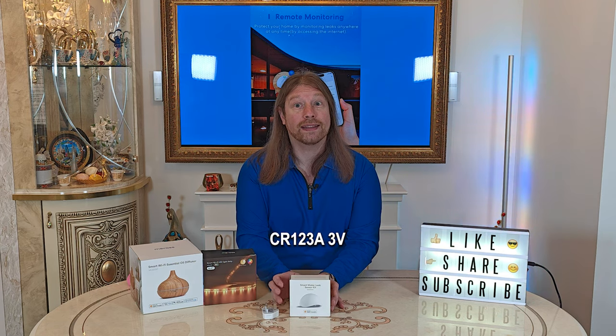It has an inbuilt replaceable battery — the CR123A, which is like a pen cell type battery. It has low power consumption, so the battery it comes with should last about 18 months. It can also do automation, set triggers, and control of other Moes devices in the Moes app.